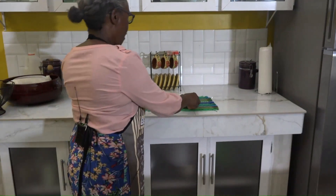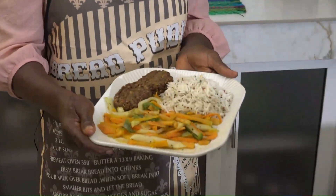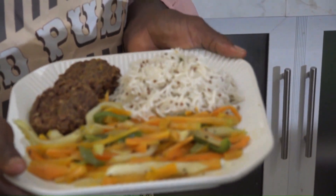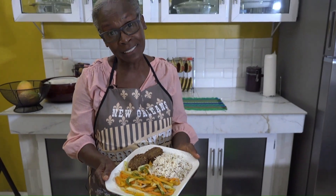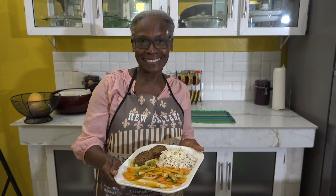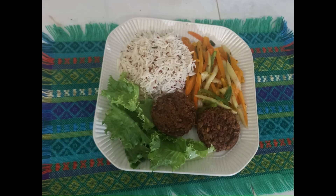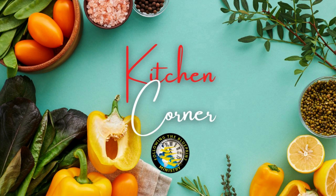Here is one way you can serve your oatmeal pecan burger — on a dinner plate with quinoa and rice, sautéed carrots, chocho, and pumpkin. I hope you'll enjoy it, and I hope you'll try it and let us know how you like it. See you next time at Kitchen Corner. Ciao! Bye!